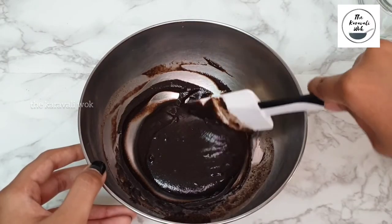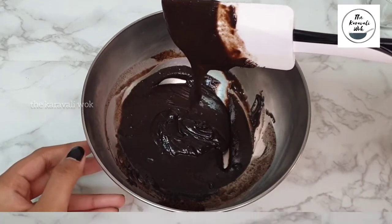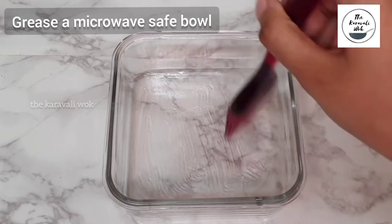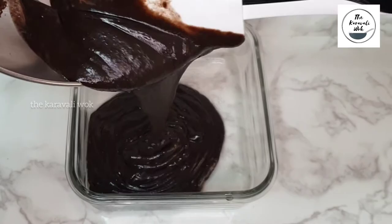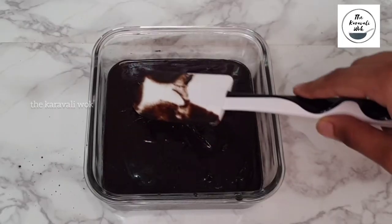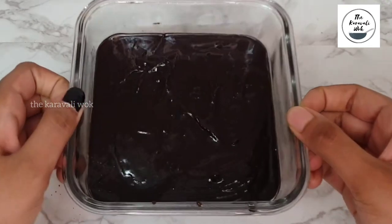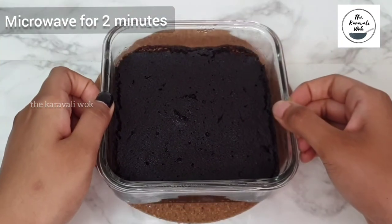Here you can see the consistency of my batter. Now grease the microwave-safe bowl with some oil or butter, making sure to grease the sides as well. Pour in all of the batter and level it with a spatula. You're going to microwave it for 2 minutes — the timing may vary depending upon your microwave.